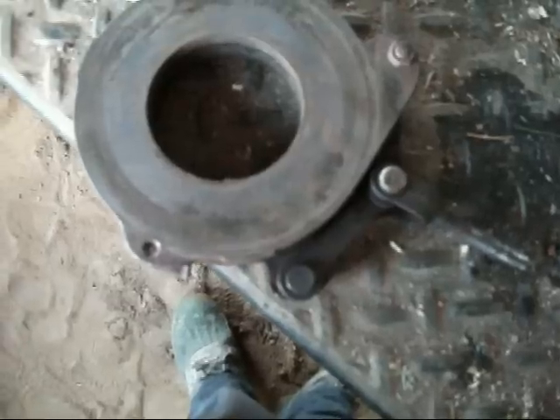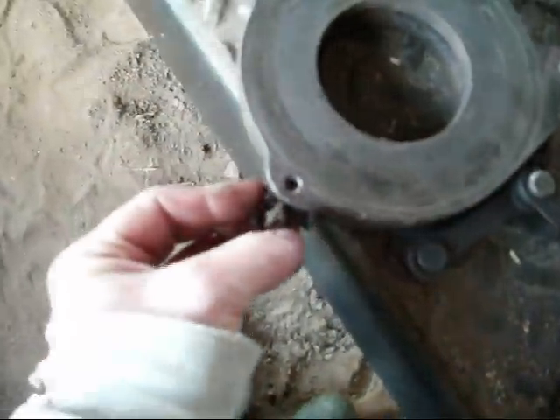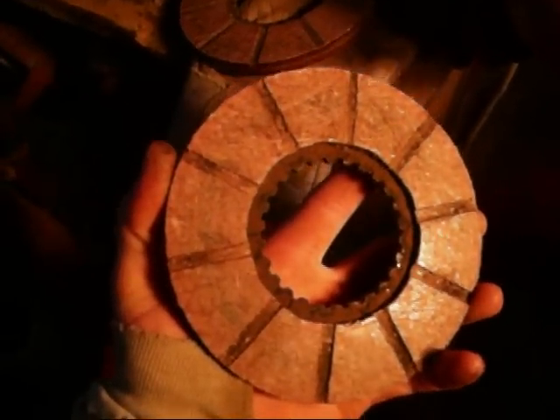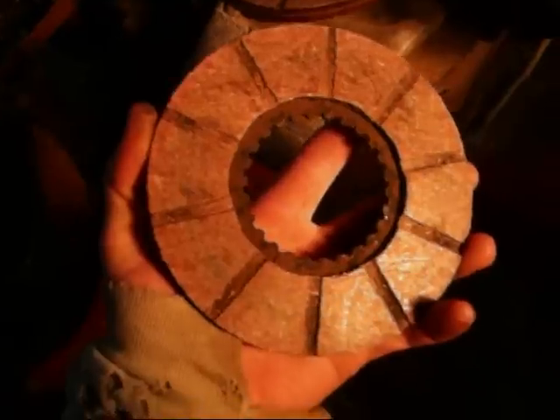If you ever have a situation where you step on the brakes and they don't let go as soon as you take your foot off the pedal, it's because these little return springs on the side are shot and need to get replaced. These discs are still available through Case; however, they're $120 a disc, which means it'd be near $500 for all new discs.